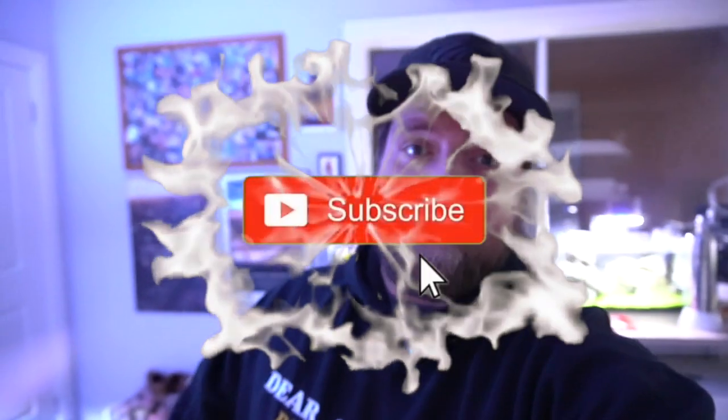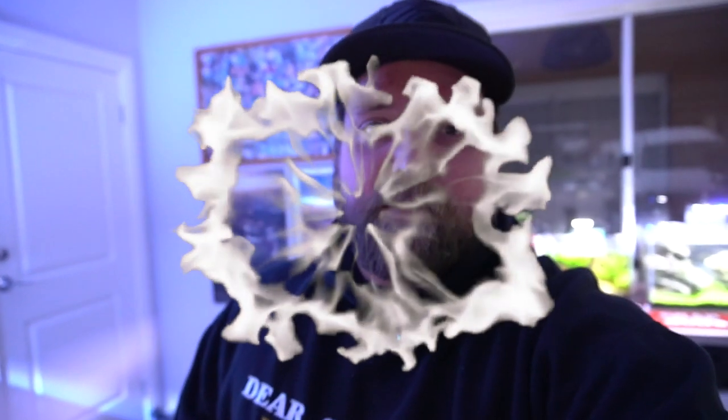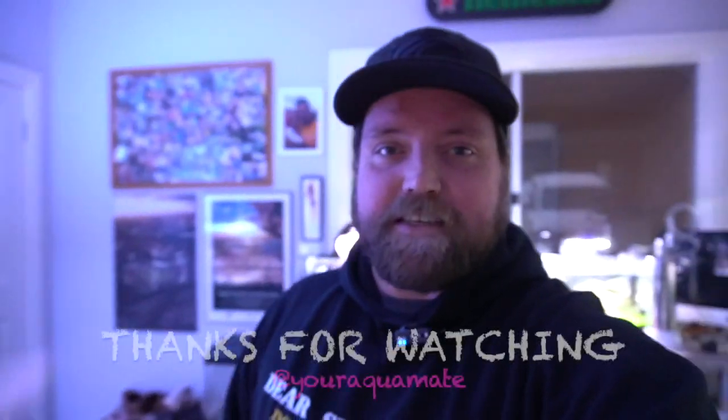Thank you guys as always. If you're new to the channel, make sure you subscribe and hit the notification bell so you don't miss any more stuff coming up. We've got two videos every week coming out and a bunch of live streams. I'm also really excited to say we've hit 20 episodes of the Aquamate experience — I started a while ago, just talking to a couple of people and it's sort of branched out all across the world. So I'm really happy to say we're continuing to do the Aquamate experience and we'd love to see you guys in the chat when we do it. Thanks a lot. As always guys, remember when you get new fish — always acclimate them first. I'm Josh from Aquamate — we'll see you soon.